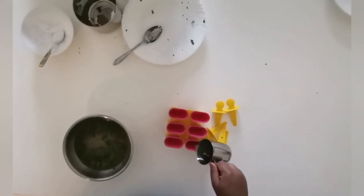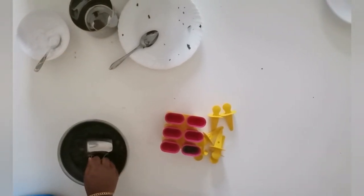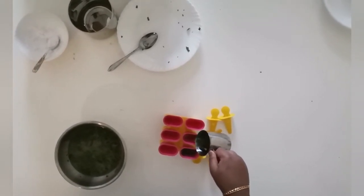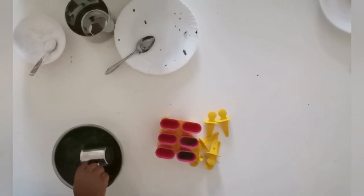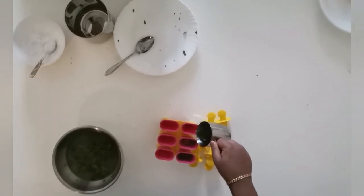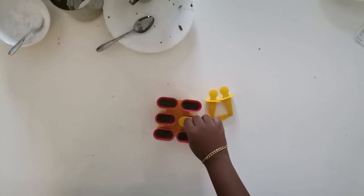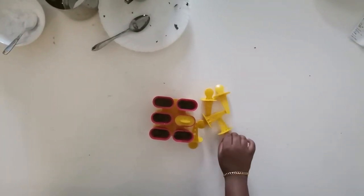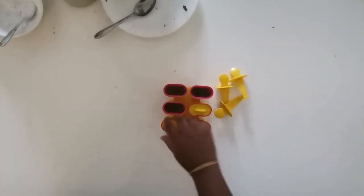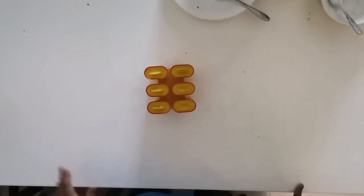Now let's pour the mixture into the mold. Make sure not to spill or overfill — last time I did that and my mother got very angry and I had to clean it all myself. Add everything in, then put the mold's cap on. Now we need to wait for eight hours.